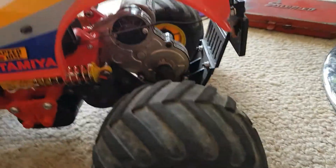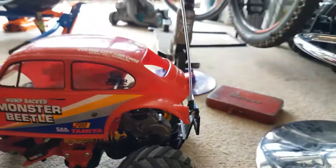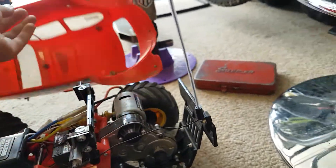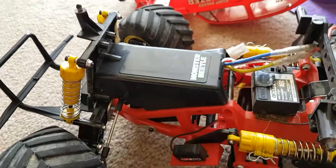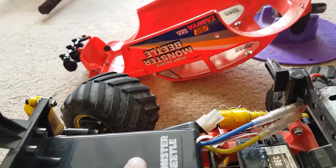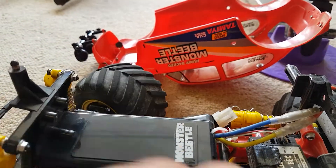You can sort of already see the inside — I'm going to take it off anyway. This one's different to all of them. You can tell it's new because it's not that dusty.